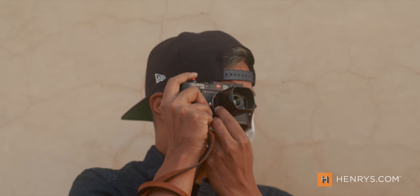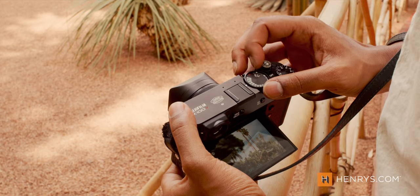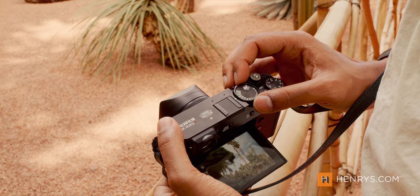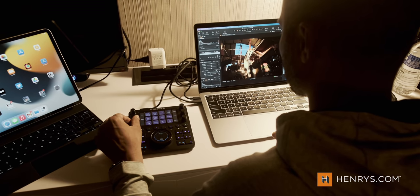I find myself in beautiful Marrakesh right now. We're on production and I thought this would be a great opportunity to share with Henry's audience my travel essentials. There's a ton of gear we bring and there are multiple cameras shooting all of this, but there are some key items — these essentials I call them — that I never travel without. I'm going to walk through each of them with you today.